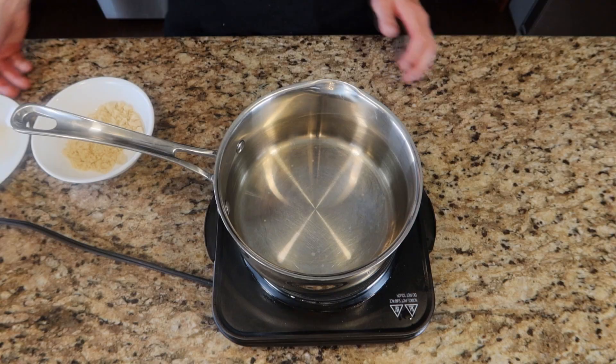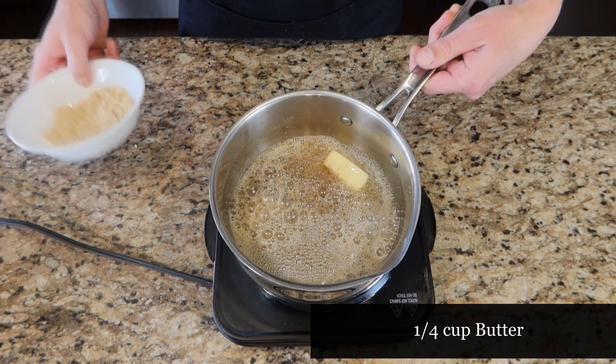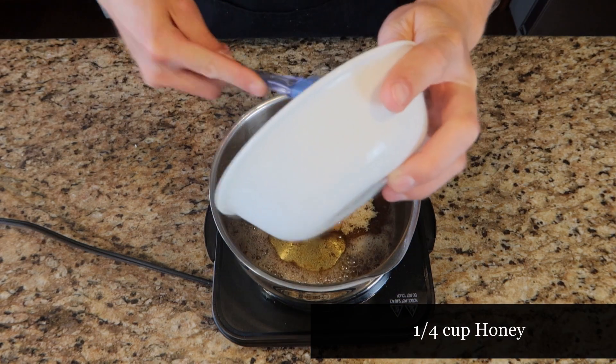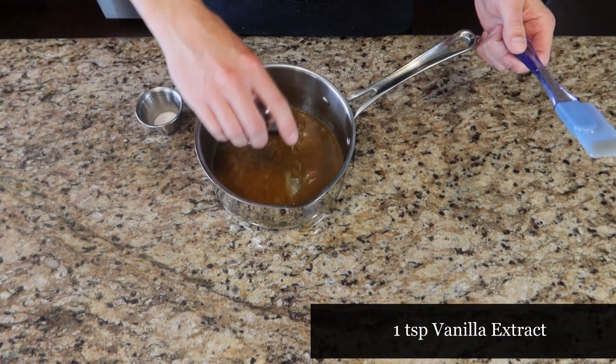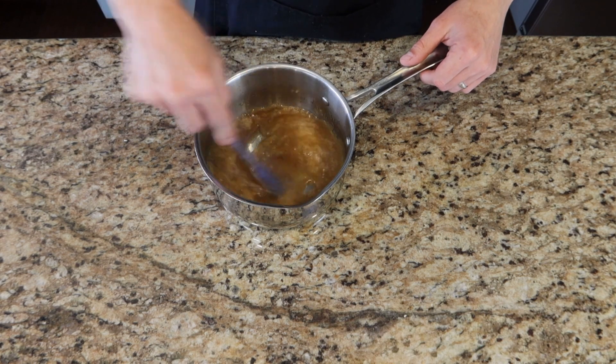In a small saucepan, we're going to add one-fourth a cup of butter, one-third a cup of brown sugar, and one-fourth a cup of honey, and we're going to bring this to a boil. Then we're going to remove this from the heat, add a teaspoon of vanilla extract and one-fourth a teaspoon of salt, and stir that in to combine it.